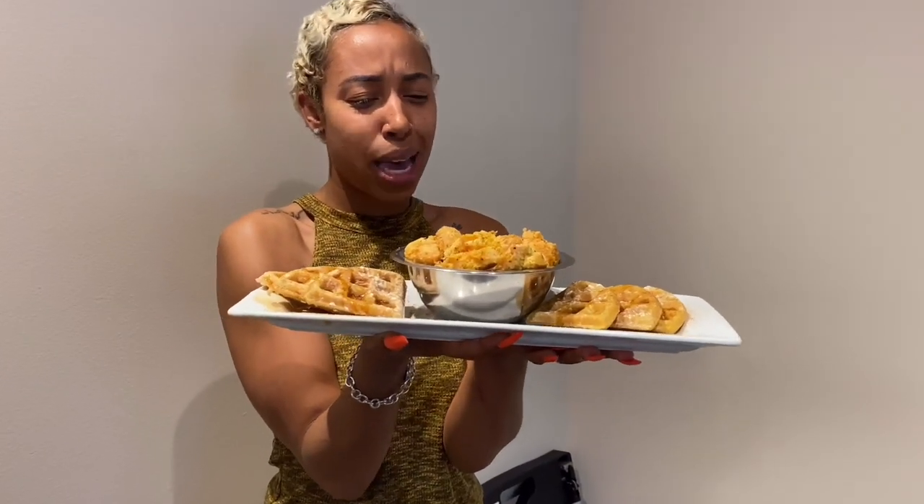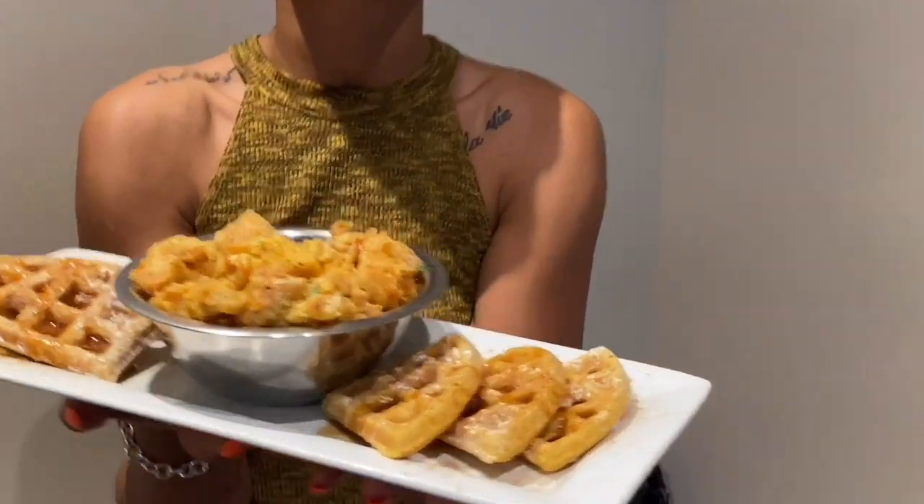Thanks for watching, guys! Make sure you hit that like button if you liked this recipe or this video, and comment below to let me know what you'd like to see next. Can't wait to eat this — see you guys in the next video!